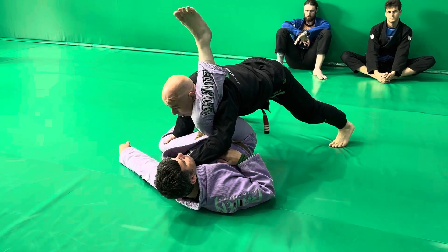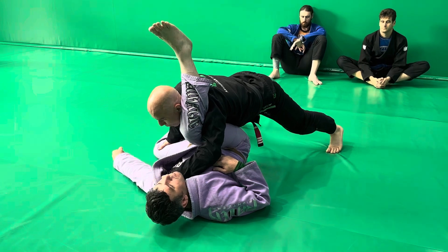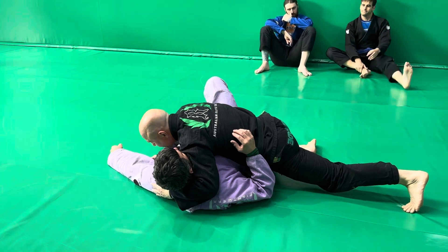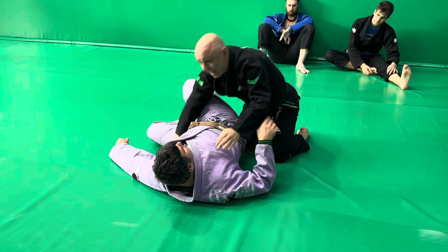From here I can come up, and my goal now is to drive his knee to his nose as I come around and pass to a consolidated side control — cross face, under, and my knee under the hip. So this is an underpass.